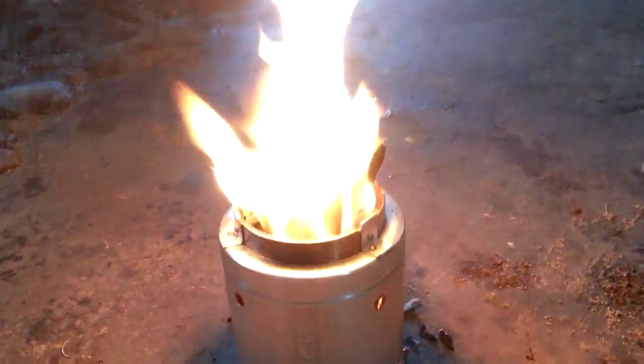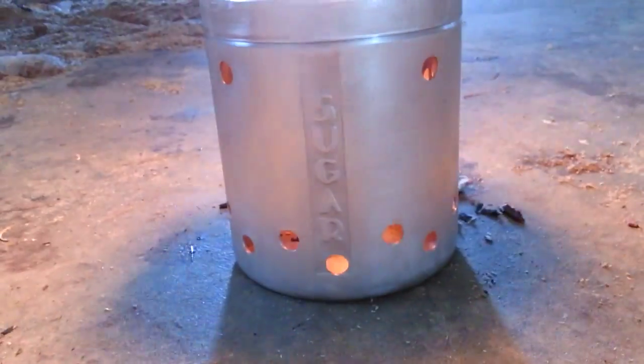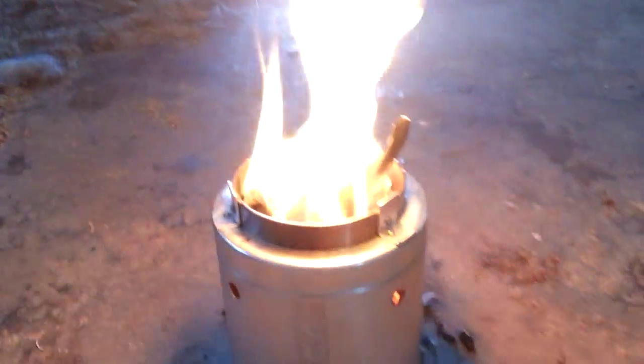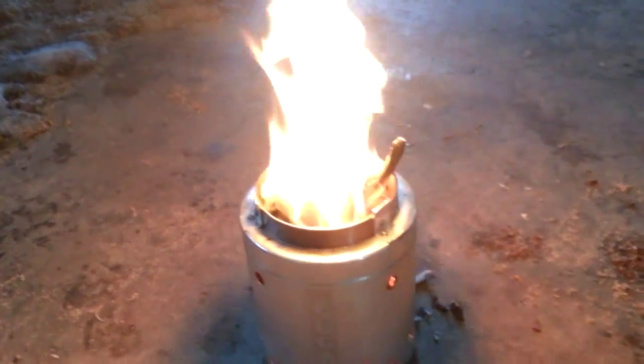If not, it's just another stove to add to my collection either way. Alright guys, let me know what you think. Talk to you later.